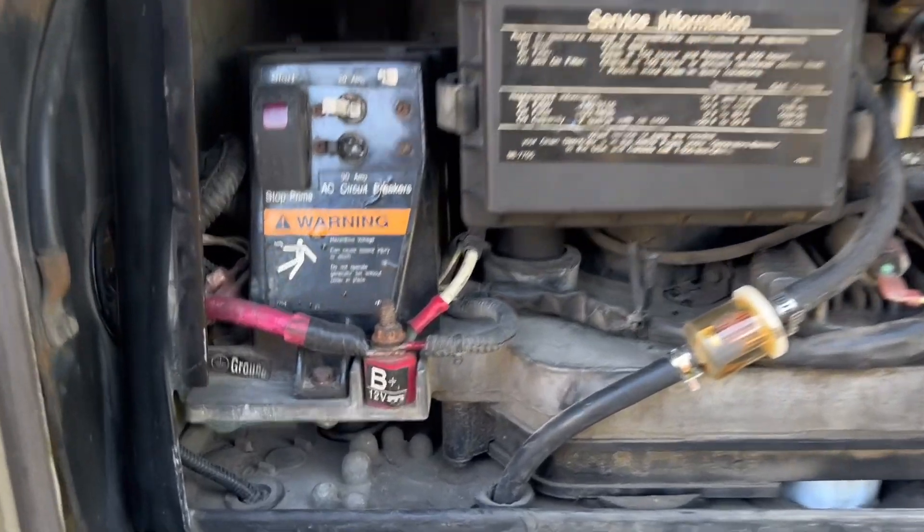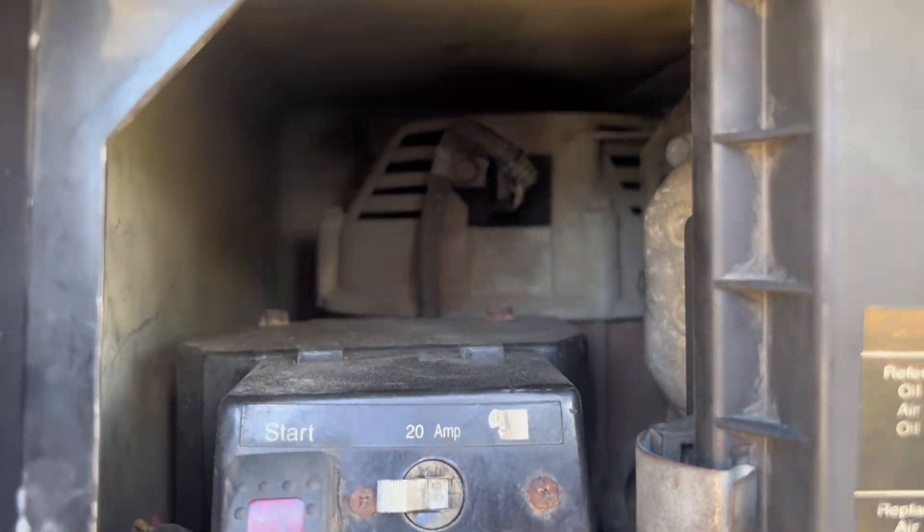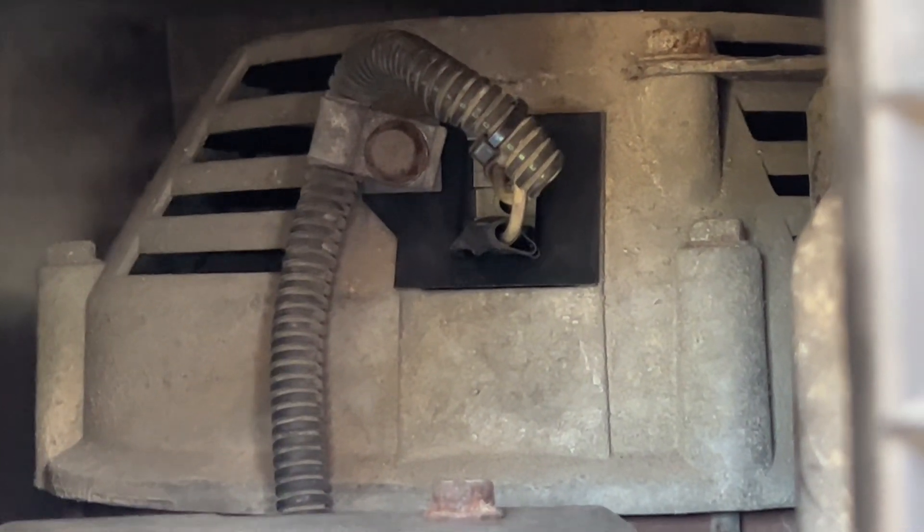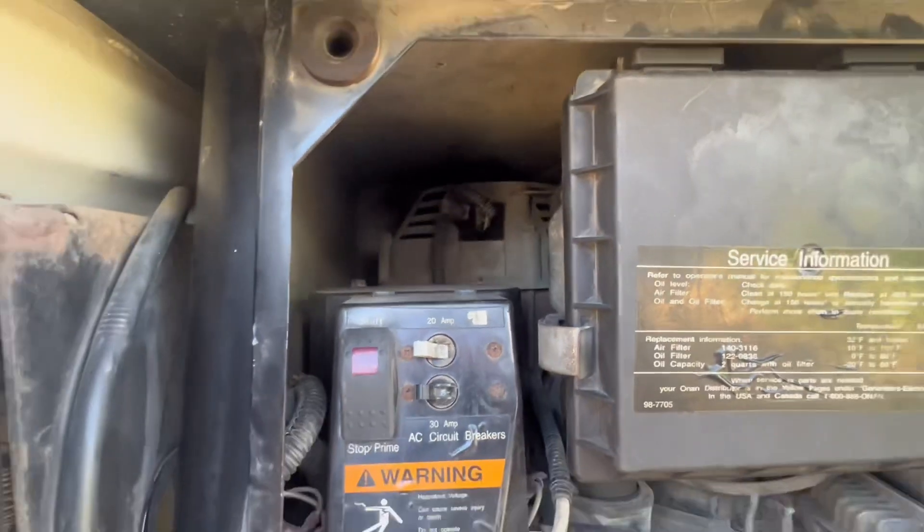About $100 later — moment of truth. In hindsight, nothing really has to be taken out except the brush block, which can be accessed right here. If you're having the same issue — holding the start button, generator starts but shuts off when you release it, giving you code 37 — this is where I'd start: a $50 brush block part. If you found this video useful, please subscribe, like, comment, and share.